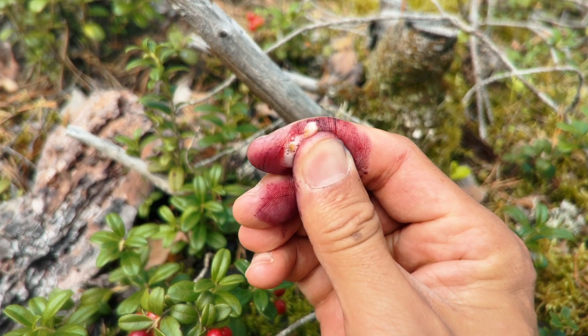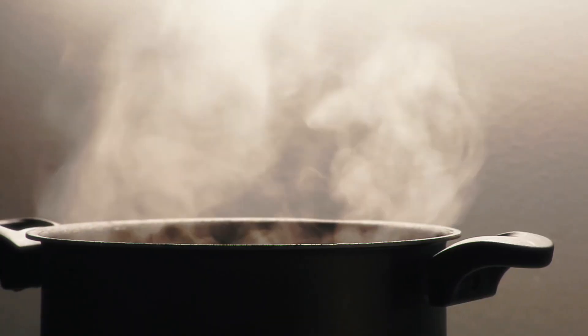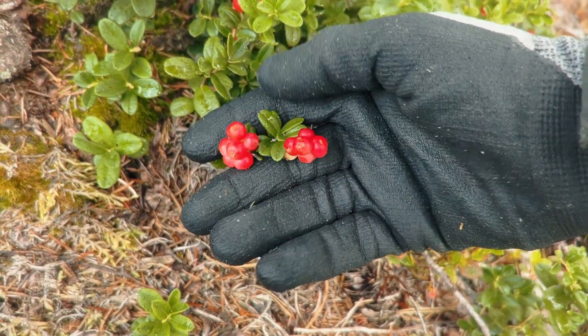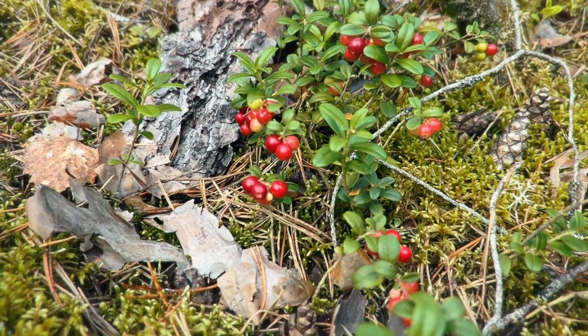When you eat them fresh they've got this tart, slightly bitter kick to them, but after a good frost or a bit of cooking they mellow out and become sweeter. These berries are ready to pick in late summer to early autumn, usually from August to October. And let's be honest, who hasn't picked up a jar of lingonberry jam from Ikea to go with some meatballs — it's a classic for a reason.